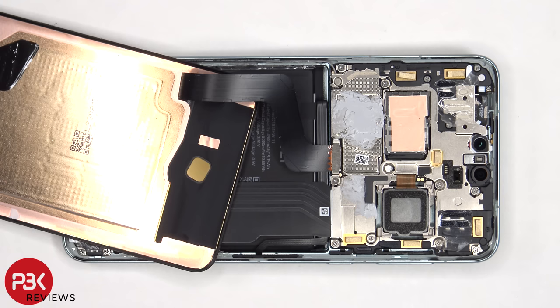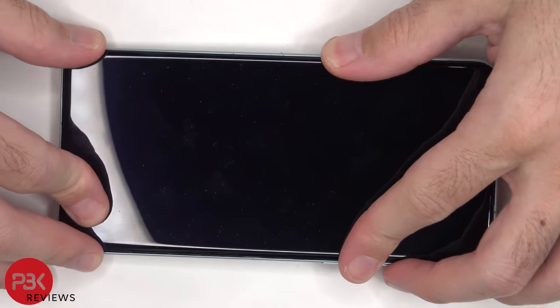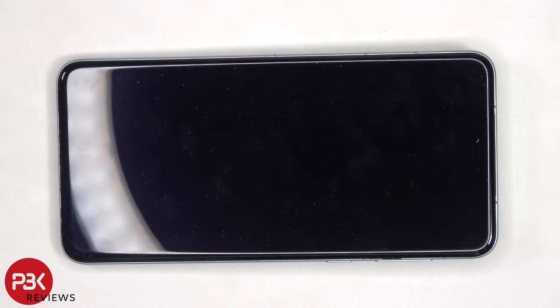Once everything is back in place, apply new adhesive and reapply the screen. Once the screen is reapplied you can power on the phone and you're done. I hope you enjoyed this video and I'll see you in the next one.